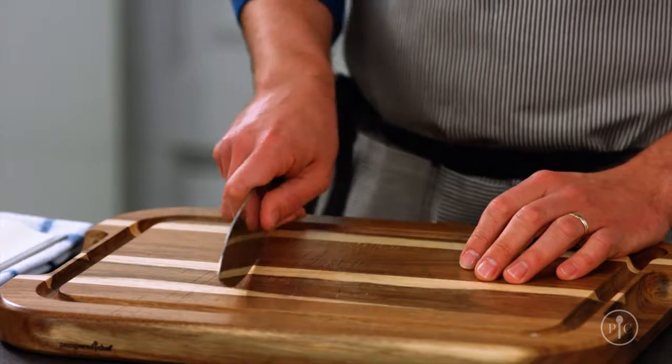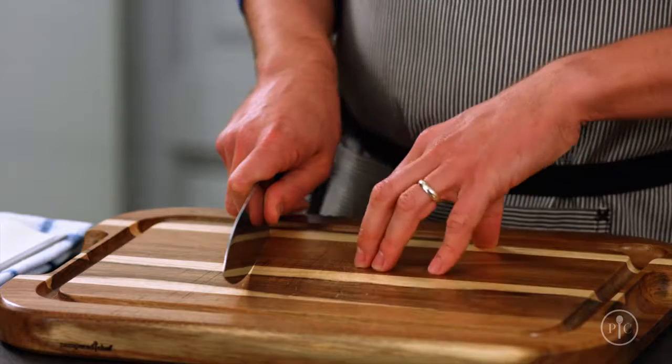Good knife skills will make you better, faster, and safer in the kitchen. It's not uncommon for people to feel intimidated by their chef's knife, and I get it. But if you follow these tips, you'll be a pro in no time. I'll show you how to hold and move your knife, and how to hold the food.